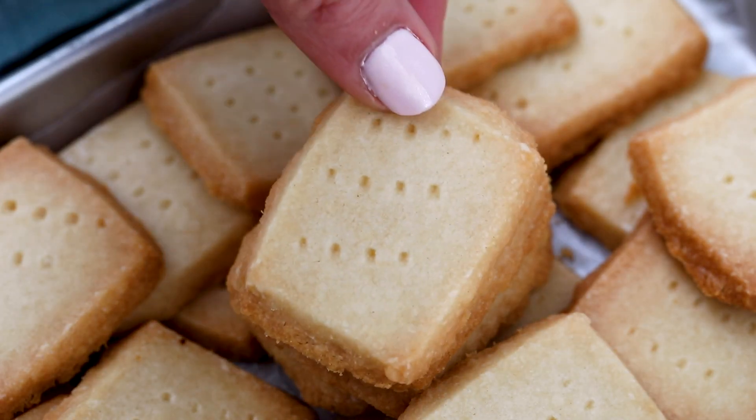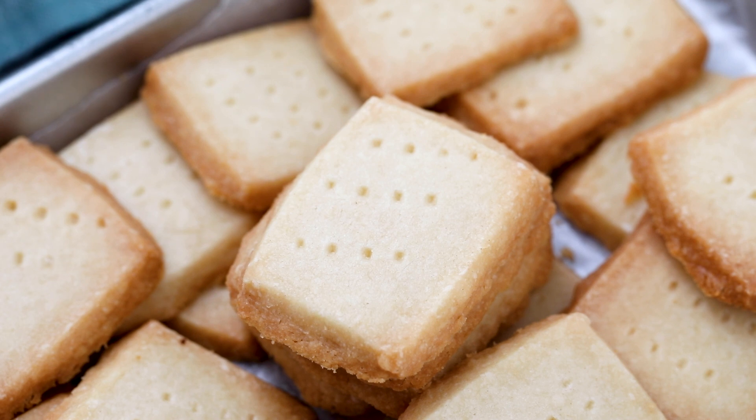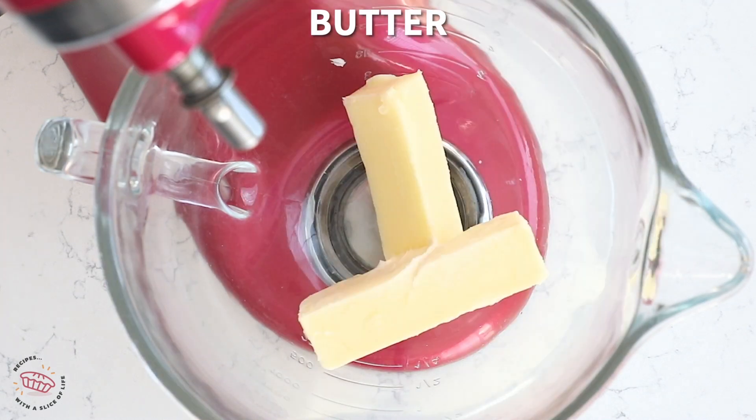Hey everyone, it's Dorothy with crazyforcrest.com and welcome back to my kitchen. Shortbread is one of my favorites. It's so versatile and it's such a great way to make a classic cookie — tons of butter and sugar. This is such a simple recipe, I know you're going to love it. For more delicious desserts and easy recipes, be sure to subscribe to my channel. Now let's get in the kitchen.